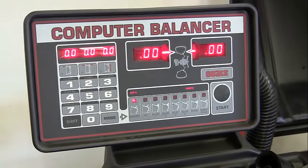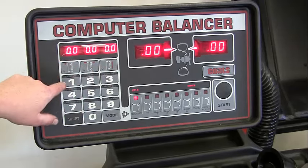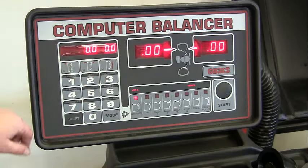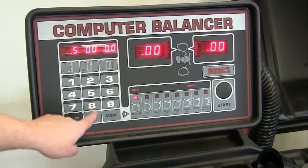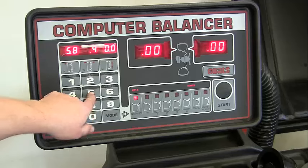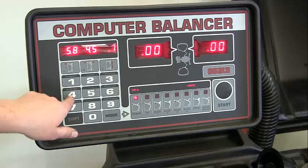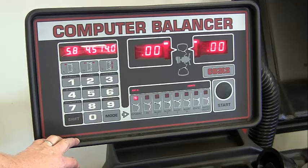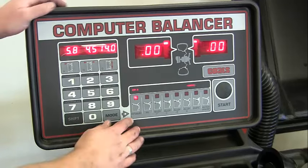This is where we enter our three measurements: offset, wheel width, and wheel diameter. For example, offset is 5.8 — you don't have to put in the decimal, just hit 5-8. Wheel width, for example 4.5. For a 14-inch wheel, type 14, but if it shows 1.4, push zero to get 14. Now we're ready to balance.